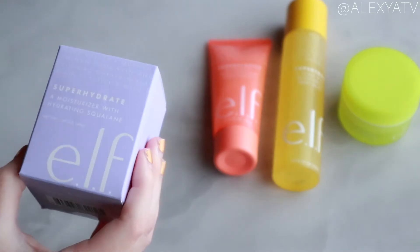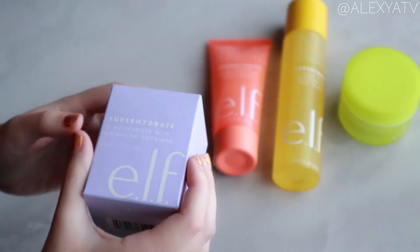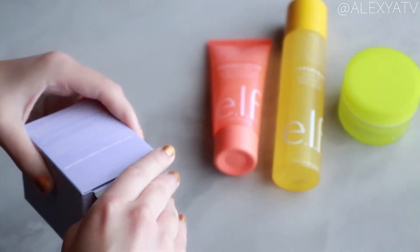The final product is the Super Hydrate Moisturizer with hydrating squalene. So without further ado, let's get started!